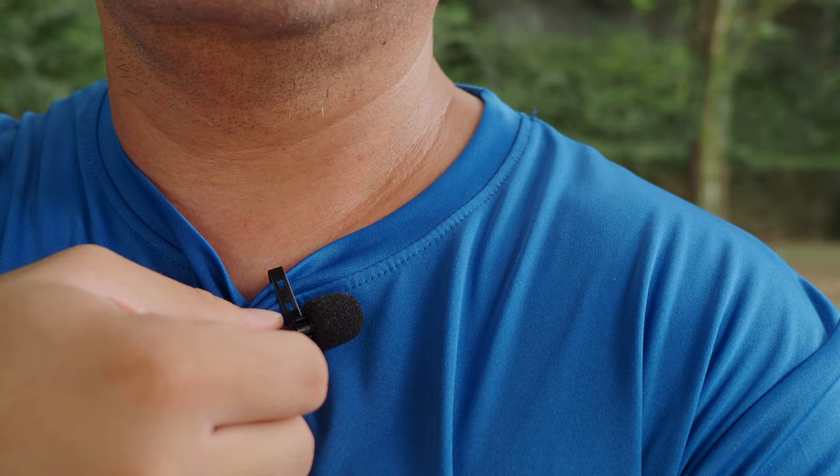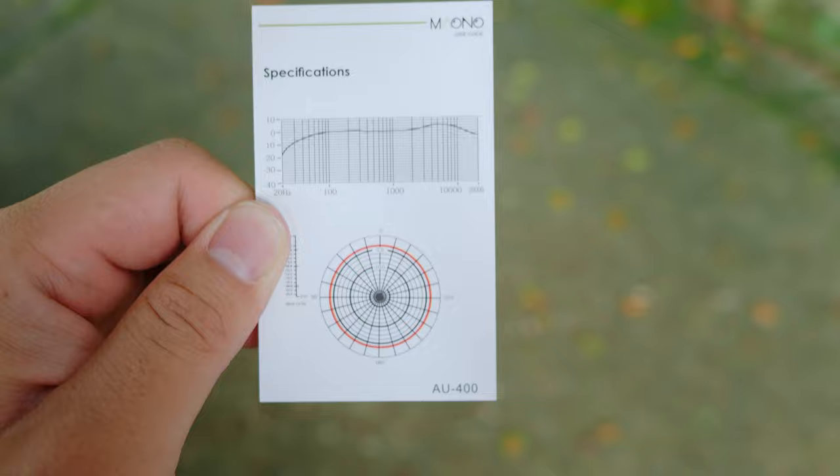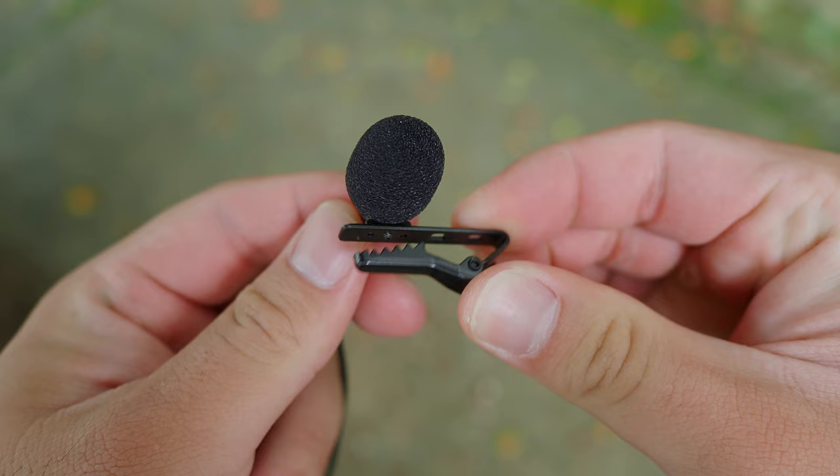So as a backup, I don't need something that expensive, but I do need something reliable, something good enough. I don't know how this Mauno AU400 performs — this is my first time bringing it out for an actual test. That's the beauty of this second YouTube channel, my vlog channel. I can do experiments here, test certain products before integrating them into my main channel. If it fails, it fails — it has very little consequence.